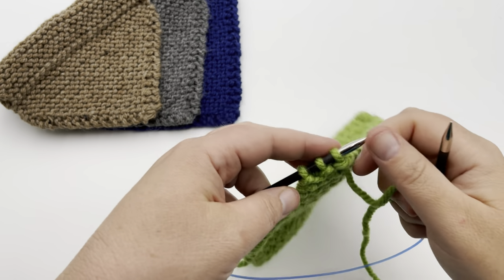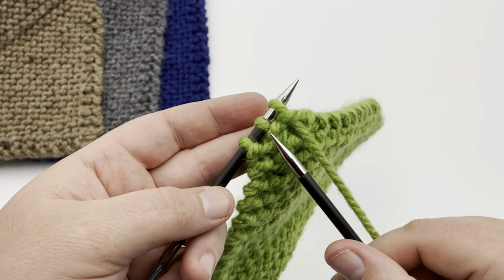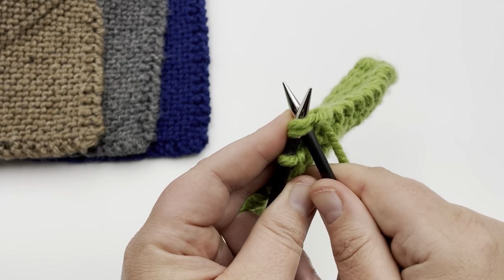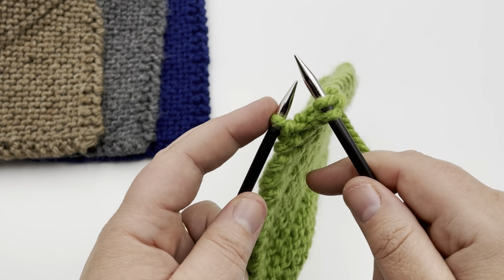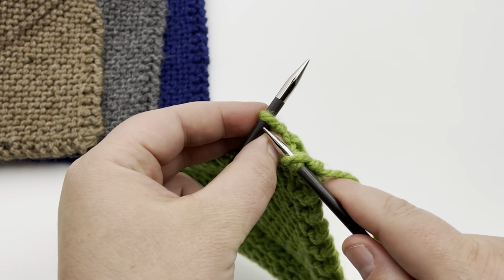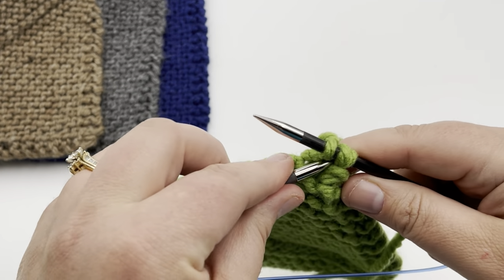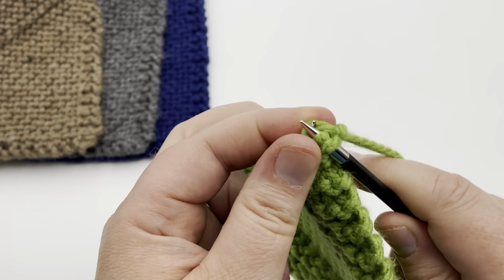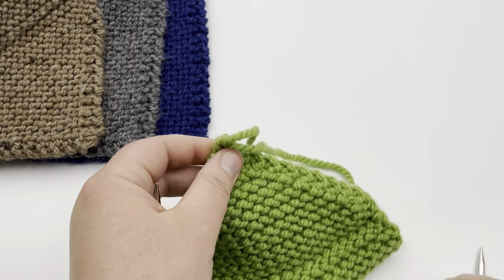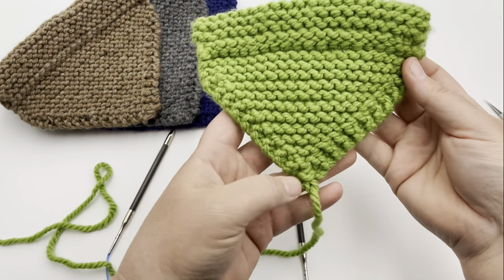With three stitches left, we do a center double decrease: slip two, knit one, pass the two slip stitches over. Insert your needle as if to knit both stitches together, but just slide them off as a slip onto your working needle. Knit into the remaining stitch, then pass those two slipped stitches over — one, two — and you're left with the center stitch. Pull on it, cut your yarn, pull it through, and now you have a nice, pretty point on your knit bandana.